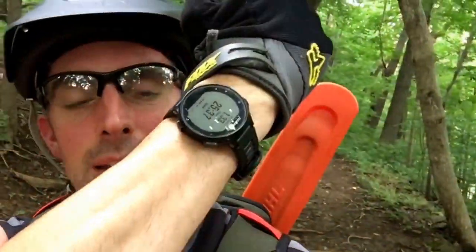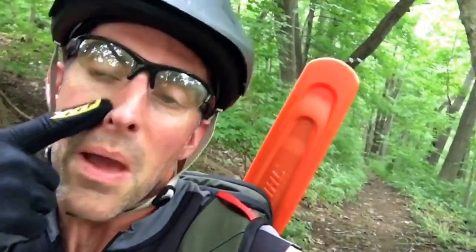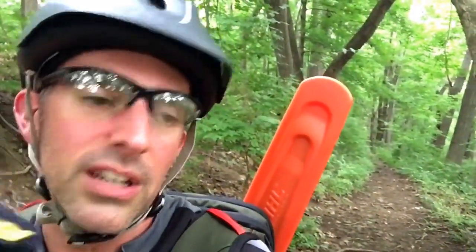I'll back this up with GPS data because I'm rocking my Garmin, so you guys will see the stats. On my first test ride I don't know how many miles I'll do — I'm not going to go crazy, just really giving it a trial run. Stay tuned.